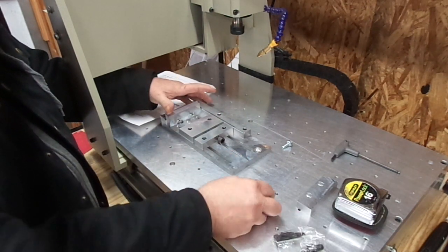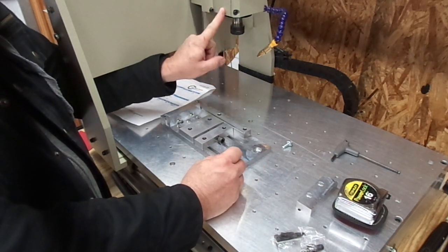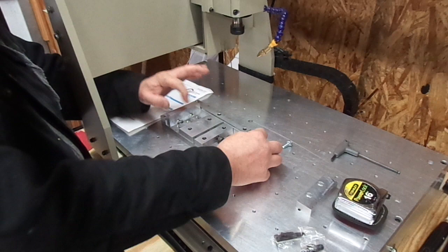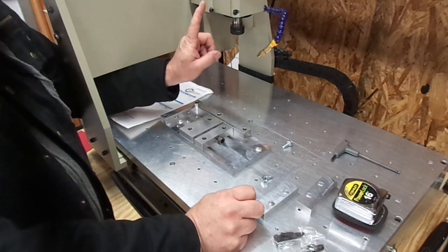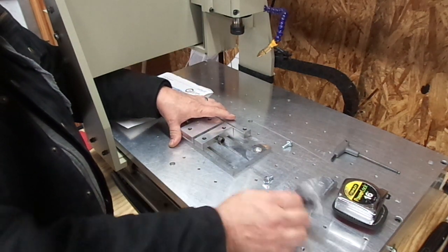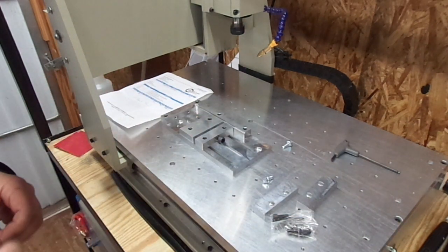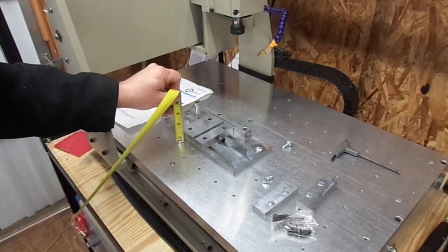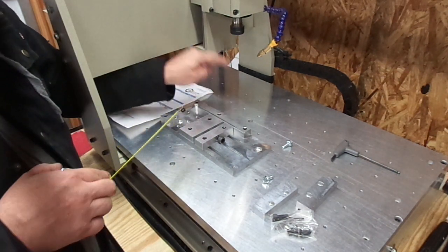For what I do and the rigidity of a 6040 machine, these two M6 bolts will be plenty strong enough. I can't load this spindle down enough to need a bigger bolt size. One thing I like about this is the overall height here is about an inch and an eighth.